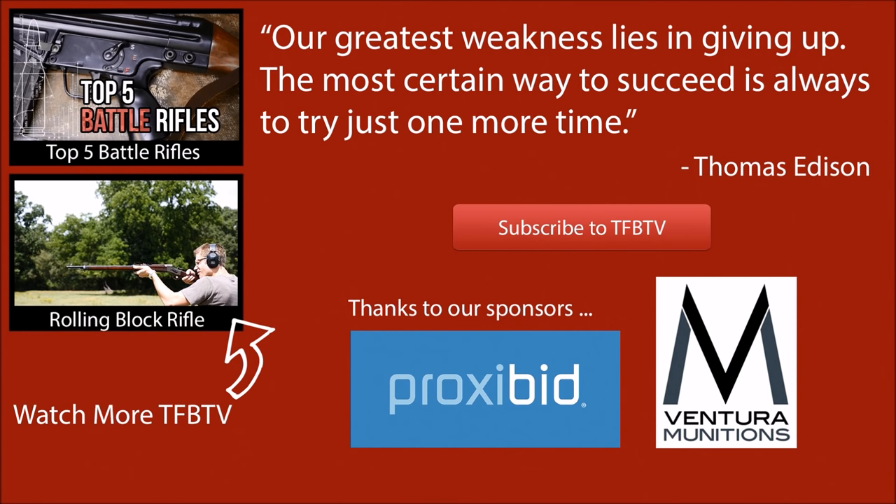Big thanks to Ventura Munitions as always for helping us out with our ammunition needs, and a special thank you for watching. We sincerely appreciate it.